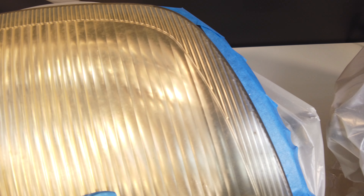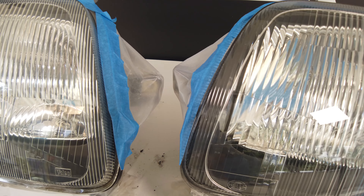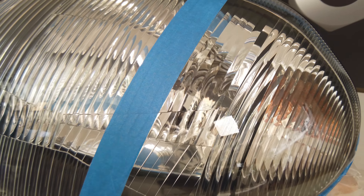First it looks old and ugly, and after a while it doesn't illuminate perfectly. In this video, I will show you how to make your headlights absolutely like new. I will show you four different renovation methods, and then I will compare the results obtained. Let's go.